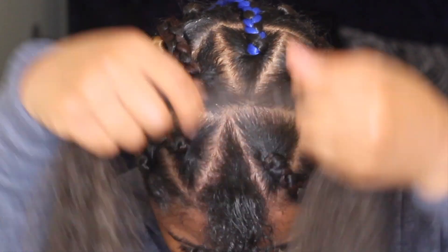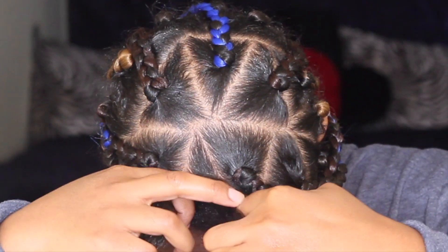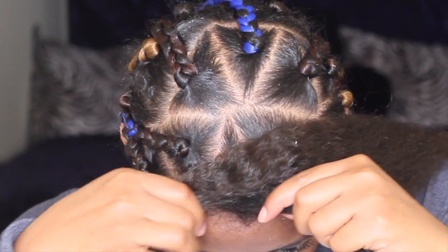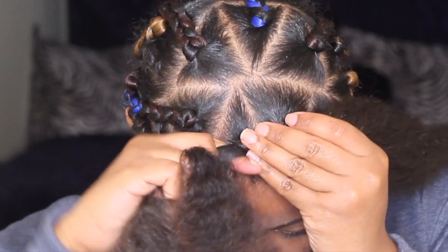I just took it out and now I'm putting it back in. I'm going to take my hair and put it over my piece of hair, making my hair the third leg of the braid. So the two weave pieces are on the ends and my hair is in the middle.